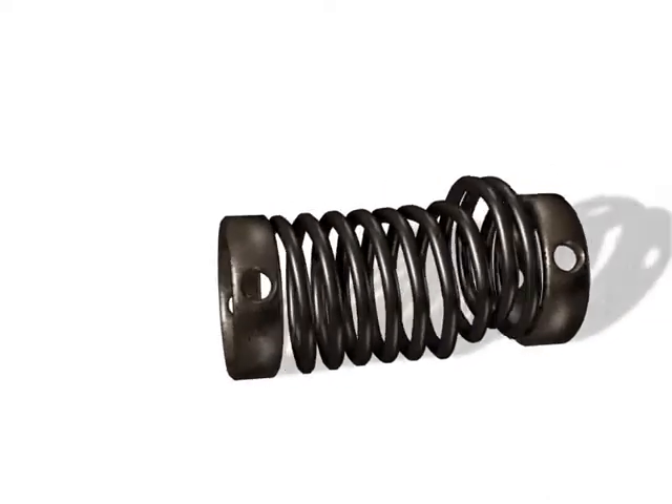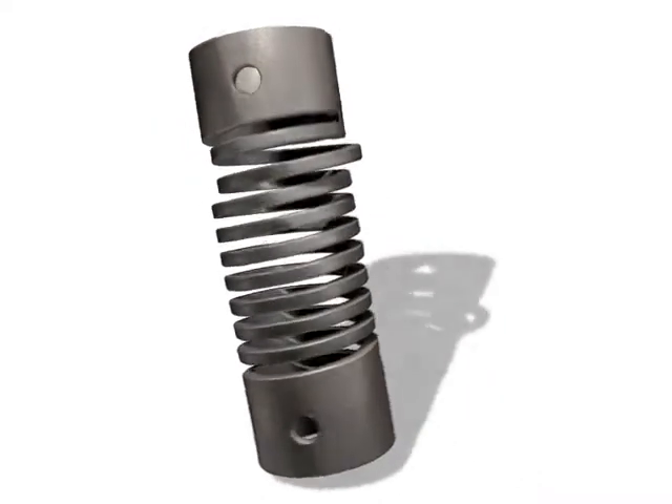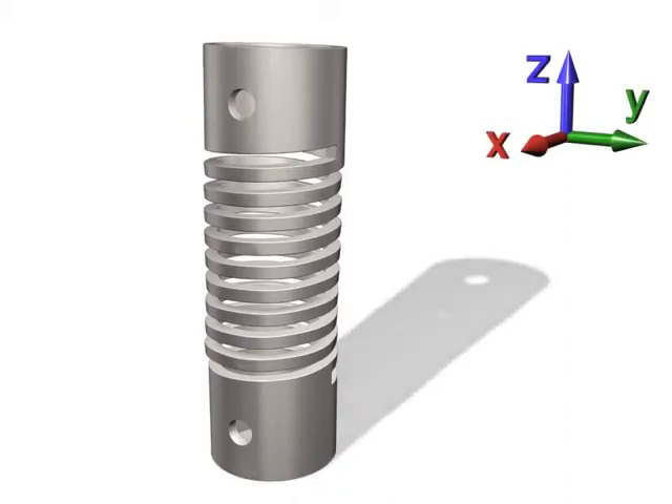The unique machined spring. APSAC is offering a new way of looking at spring performance, reliability and attachment. The machined spring has the capacity to be designed and developed with features or functions incorporated into the single spring part. The machined spring offers a performance that cannot be replicated by the normal wound wire spring, and is available in all the usual spring formats.